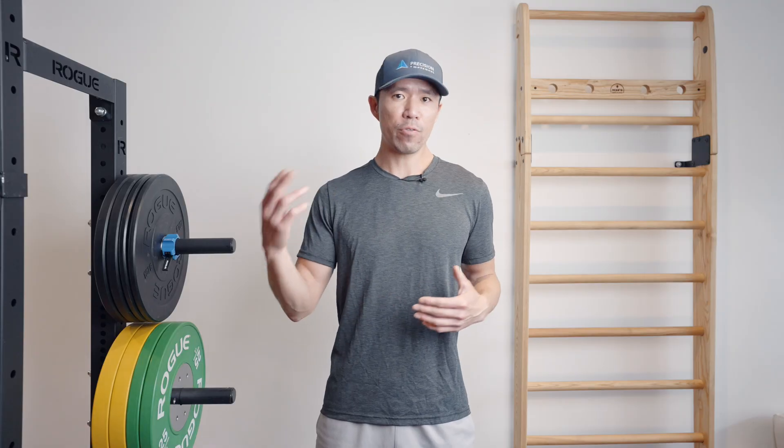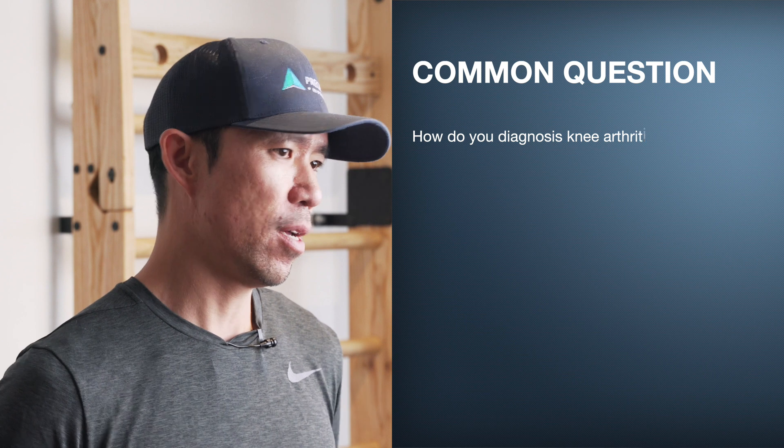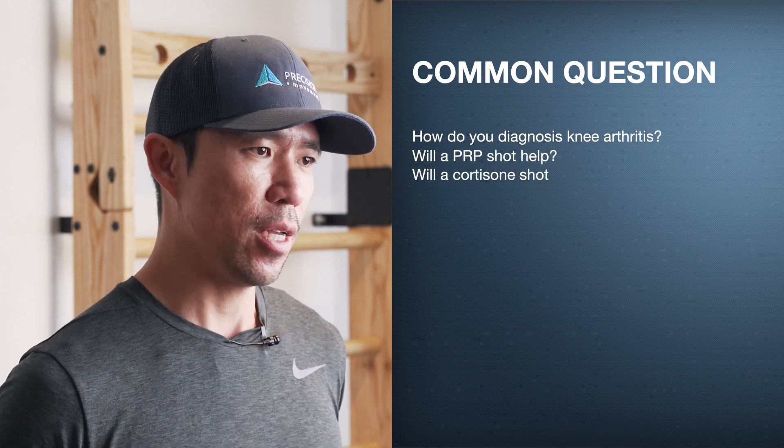When it comes to arthritis of the knees, there are a lot of myths and misconceptions you need to understand before you get on the journey to healing. We've got another video linked with Dr. Aaron Boynton, a surgeon who used to work with every pro team in Toronto. She answers common questions on knee arthritis — how to diagnose it, whether PRP shots or cortisone are useful, and if any supplements help. Click the link in the description before getting into the exercise routine.